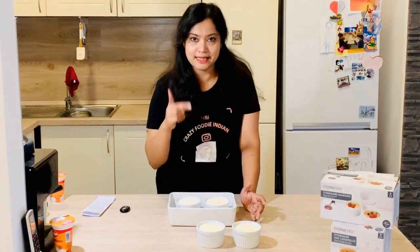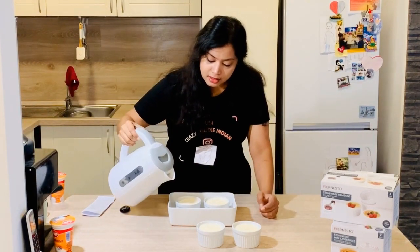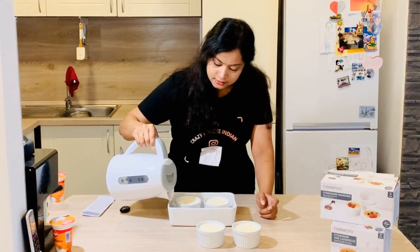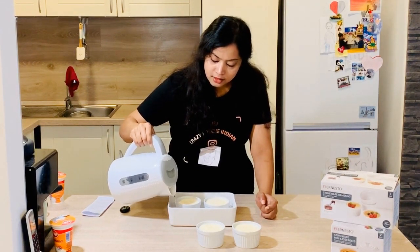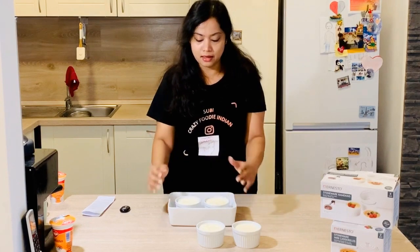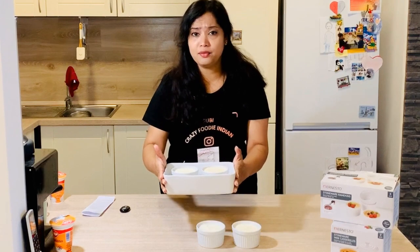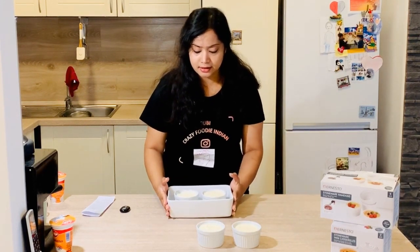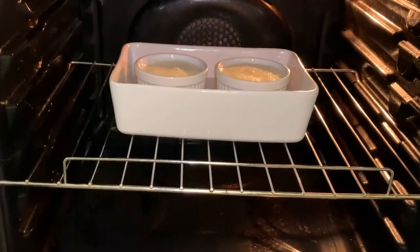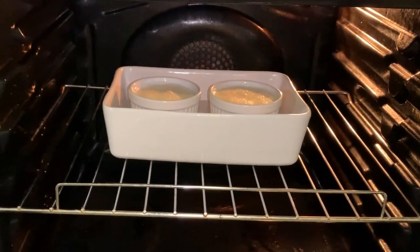I only have a small pan, so I can make only two brulees at a time. If you have a bigger pan, you can use that. Now I'm adding hot water — just as much as needed. It shouldn't fill into the cups, so as you can see it's only about a quarter to half of the vessel. I'm going to cook it for at least one hour at 150 degrees Celsius — slow heating.